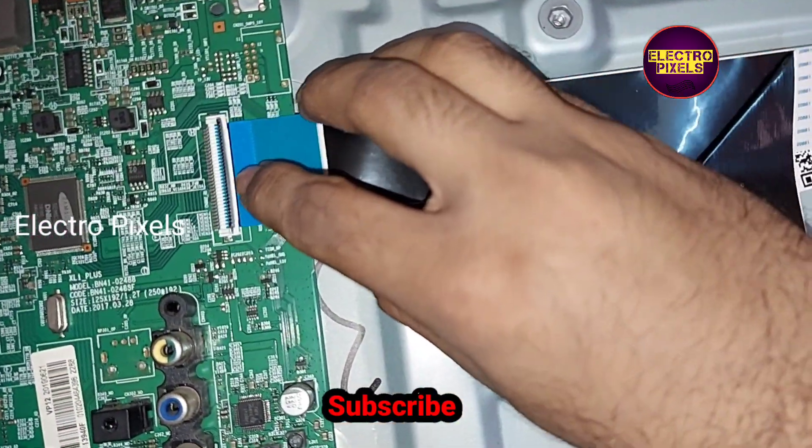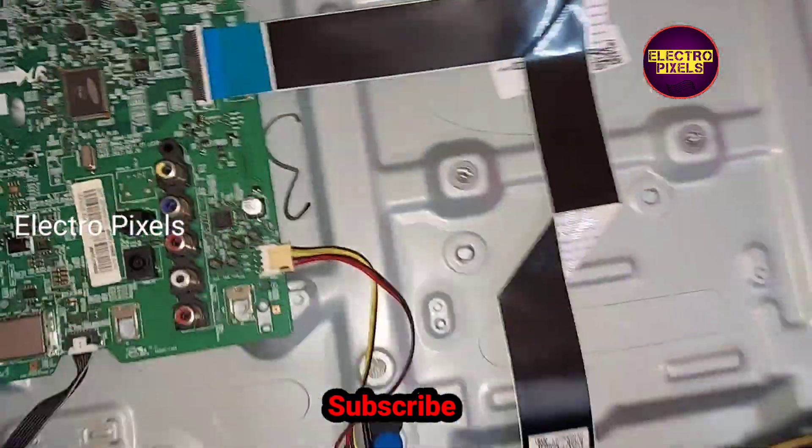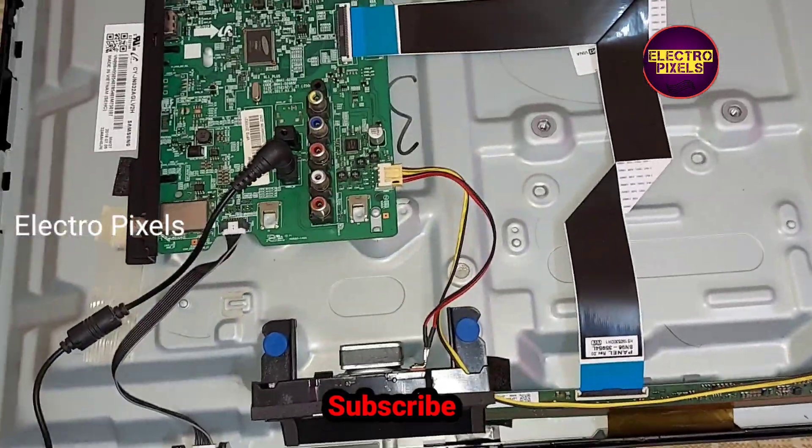Now let us connect the LVDS cable. All sockets are now connected — let's power on the TV.